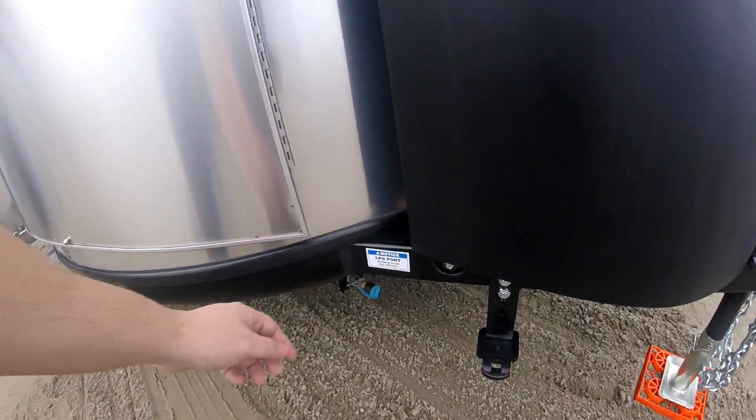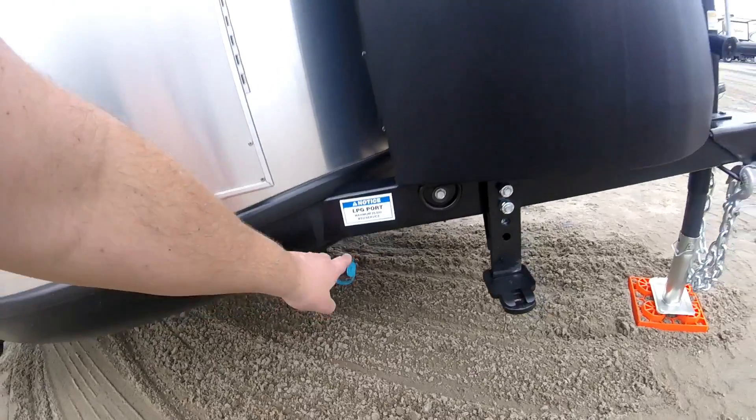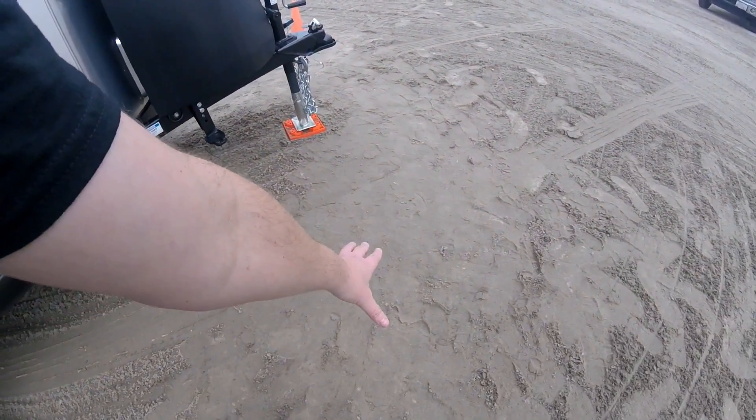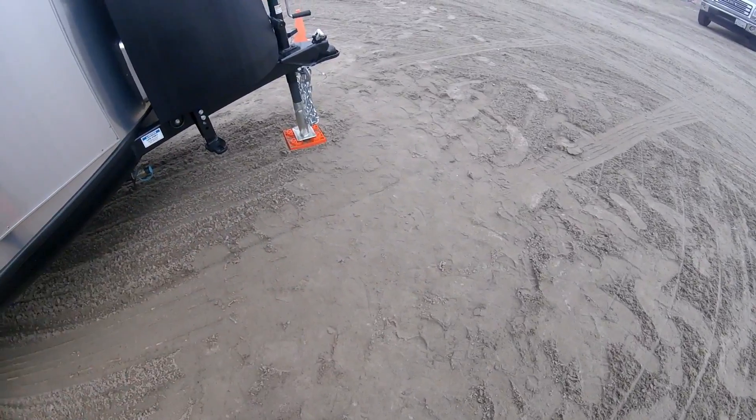There's an external propane port here. This feeds off of your tanks, so you can have an external grill or a fire pit out here that runs off the propane.